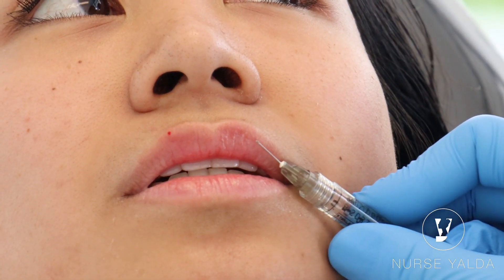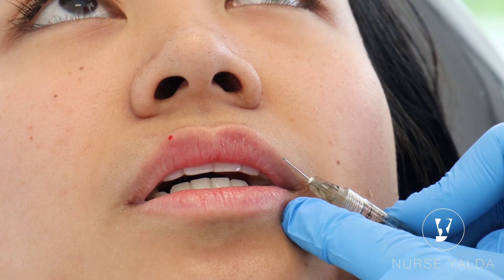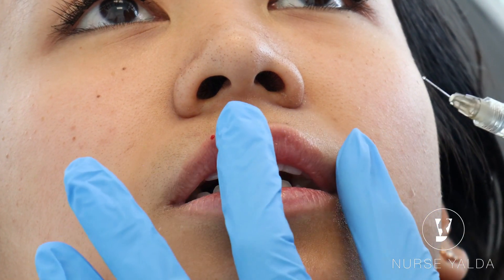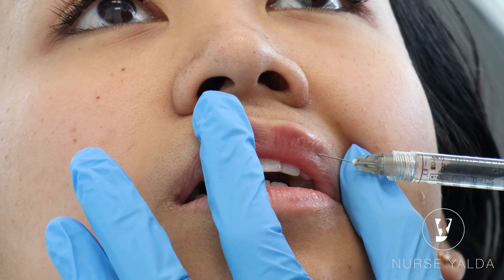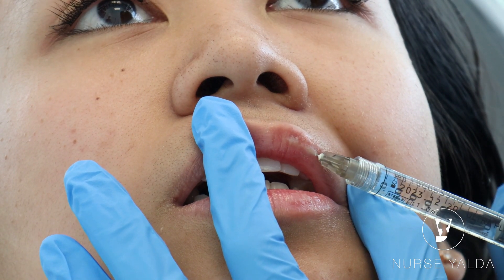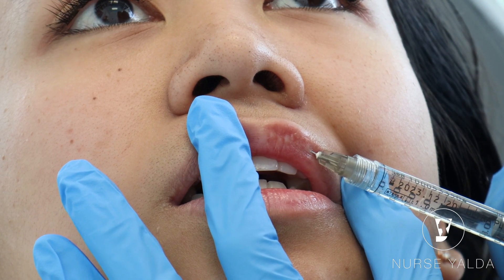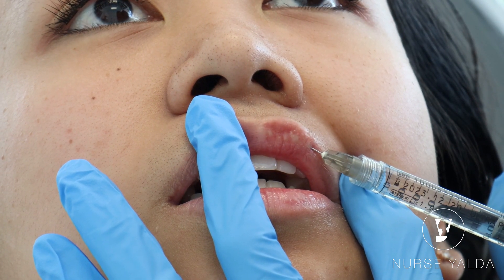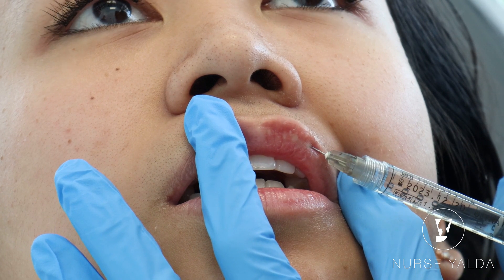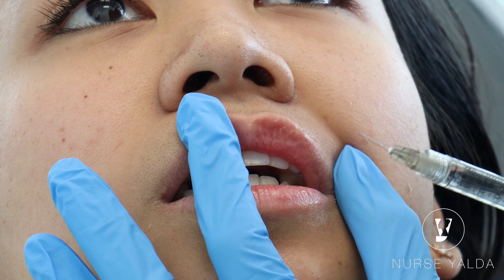Remember, from this area — if this is her lip — you give her volume, so you can start from here. Do you see where your entry point will be? Somewhere here. With your non-dominant finger like that, make sure you stay in the center. That's great. As you retrograde, make sure you give her product nice and slow.